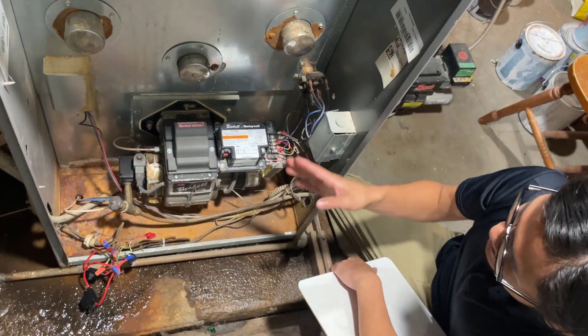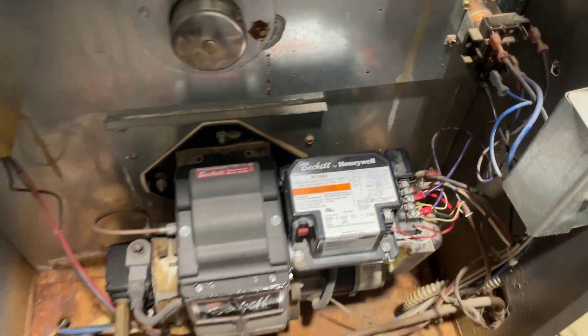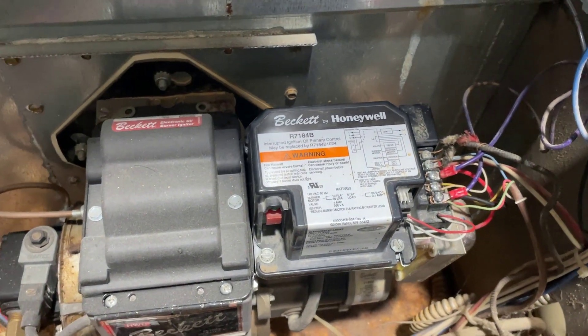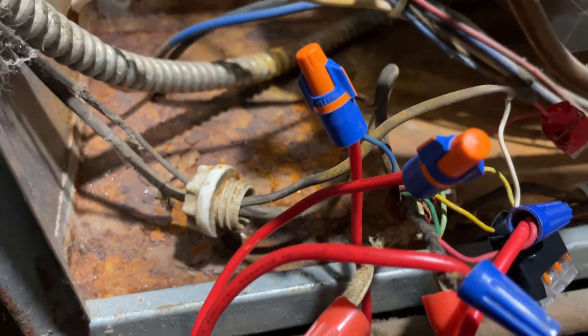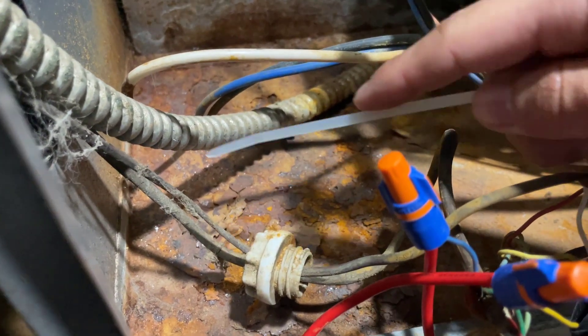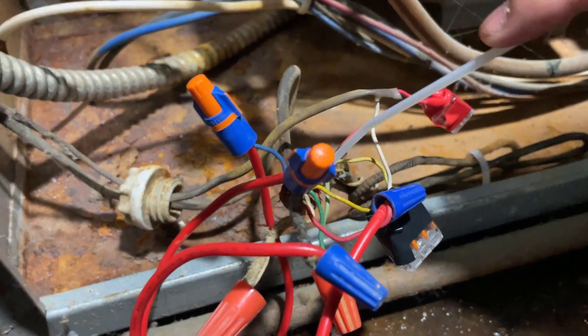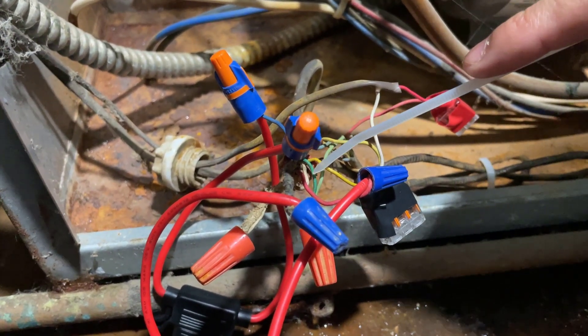So now we're in my basement right here at the integrated air handler unit, and right here is the control board. There are two wires coming from the rest of the system — a small wire that comes from the outside and a bigger wire that comes from the thermostat. If we trace the bigger wire, you can see it ends right here in this tangle of wires where the red, the blue, the yellow, the green, and the white come out.